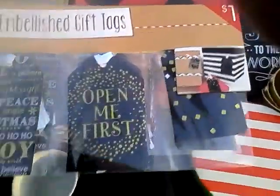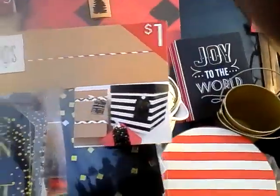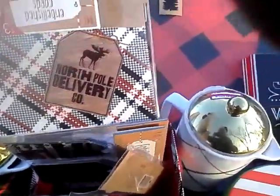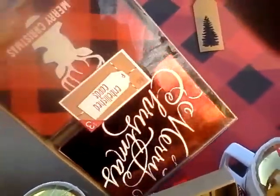I got these embellished gift tags for some gift wrapping — they're black, white, and gold, about two packs for a dollar. I also have two boxes of cards with buffalo plaid and deer patterns; they've got four patterns in each box, over $3 a piece.